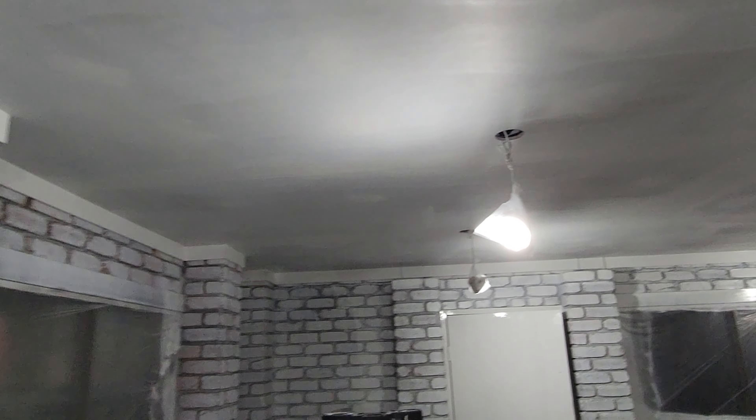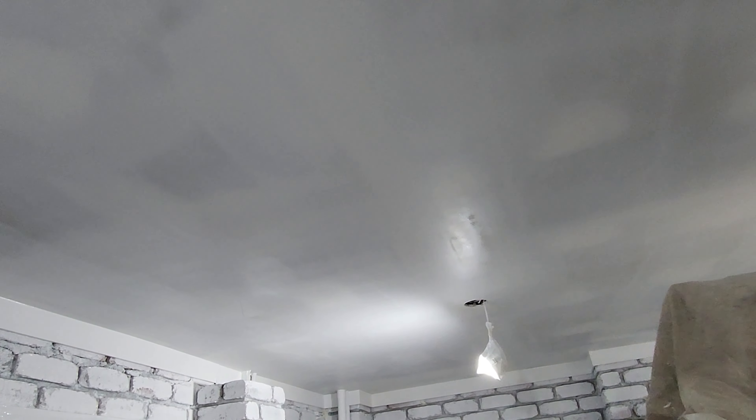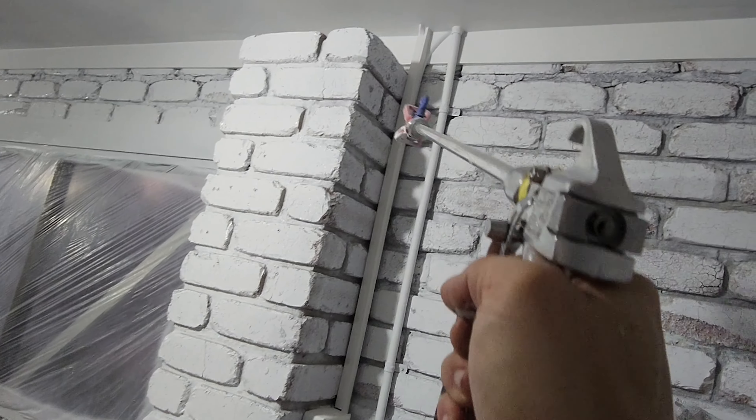This is the very first coat that I've put up. It took me 40 minutes to do all the ceilings and all the walls with the very first primer coat. I used about 10 liters of paint and thinned it to about 10% water. Let's go with the second coat.